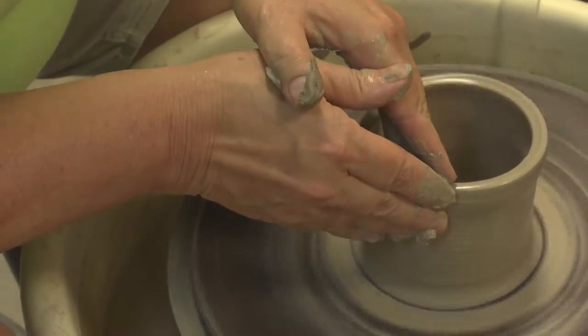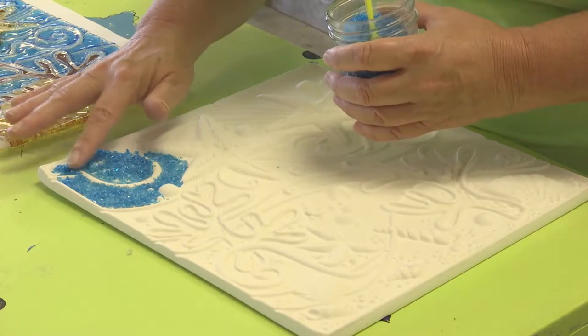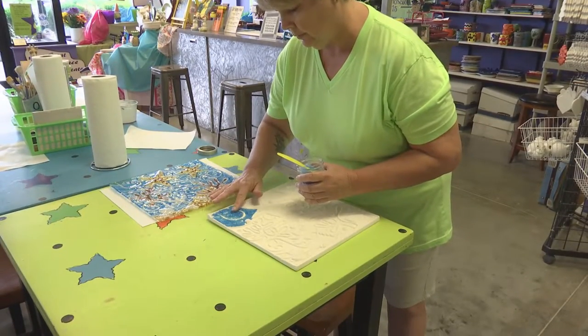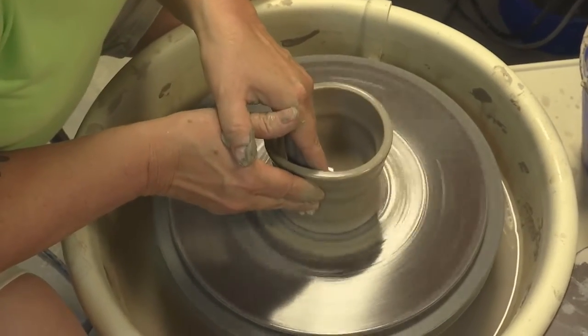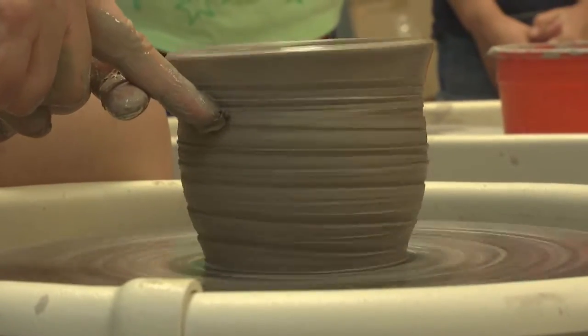Glass fusing is something that's pretty new and it's a really easy project to do — you don't have to have a perfect line or anything. The glass is a really cool thing that not too many people get to do. The pottery wheel is more of a class where you'll make an appointment, but everything else is just walk in.